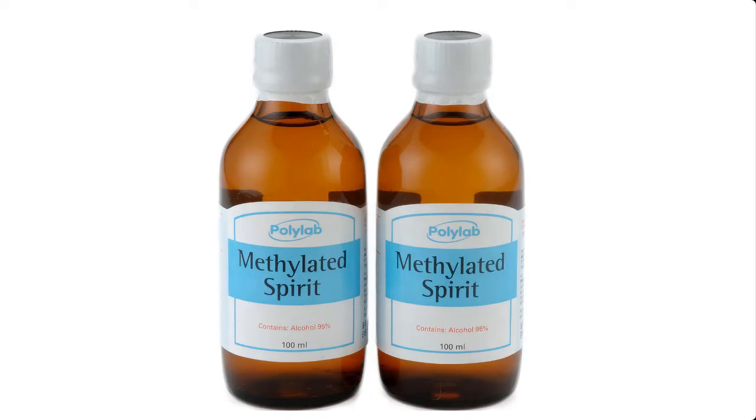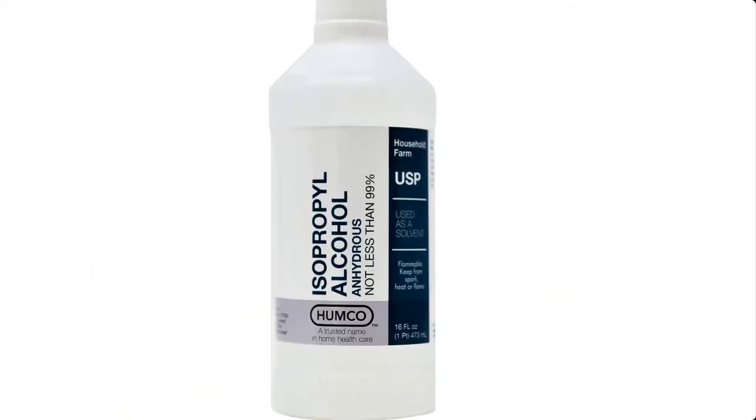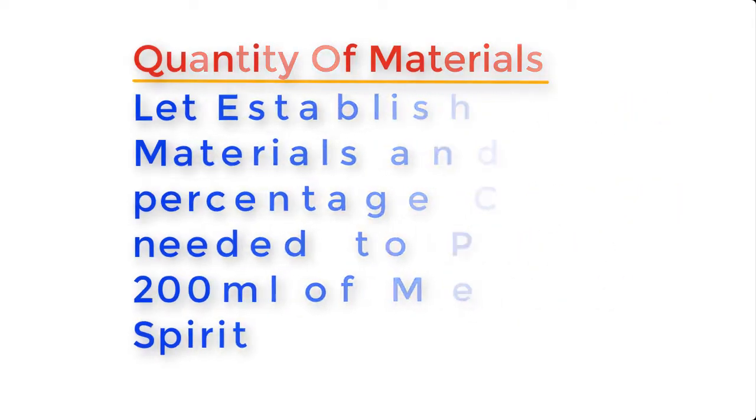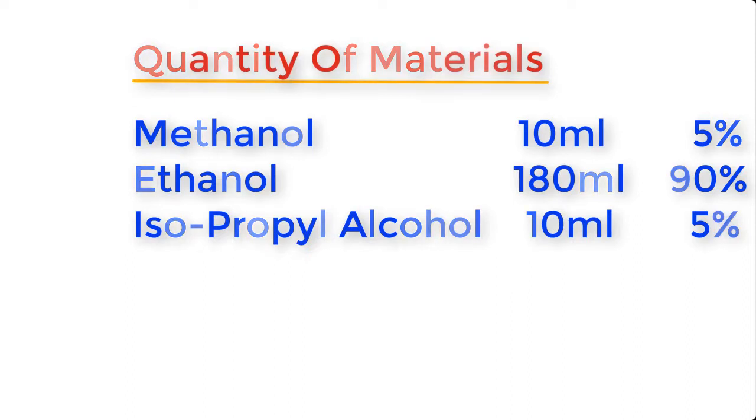Methylated spirit is made from the following materials: methanol, ethanol, and isopropyl alcohol, also known as IPA. To produce about 200 ml of methylated spirit, the quantities needed are: methanol 10 ml (5% of the composition), ethanol 180 ml (90% of the composition), and isopropyl alcohol 10 ml (5% of the composition).